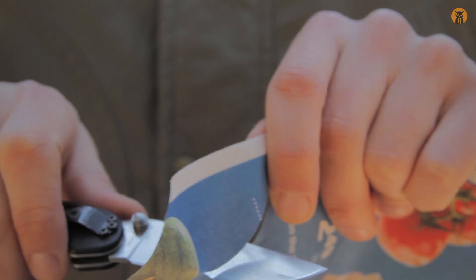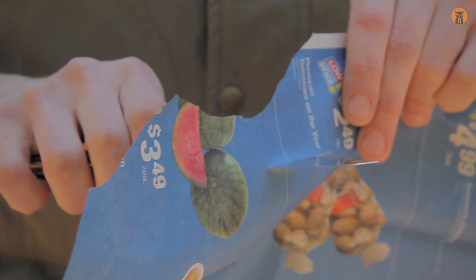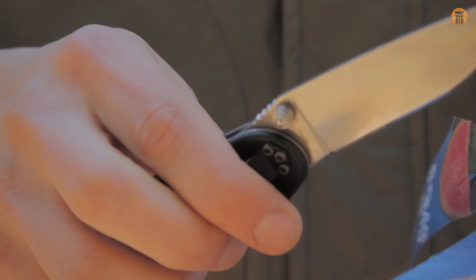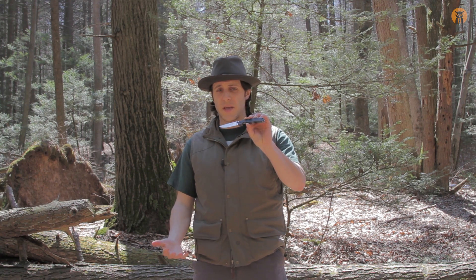Slowing down for the camera — so pretty sharp. Let's push-cut it — yeah, pretty sharp. That's pretty much all I wanted to say about this knife today. I definitely recommend it and it is my favorite EDC knife for the reasons I mentioned.